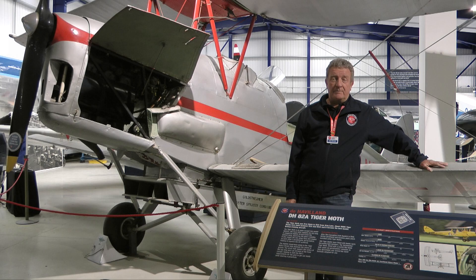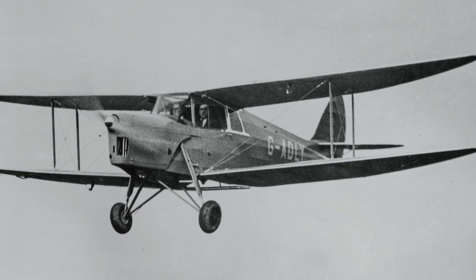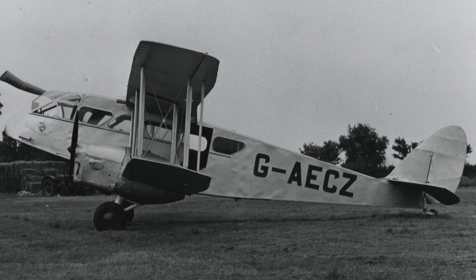This video is our tribute to the original Moth that led to, amongst others, the Tiger Moth, the Hornet Moth, the Fox Moth and the Dragon Moth.